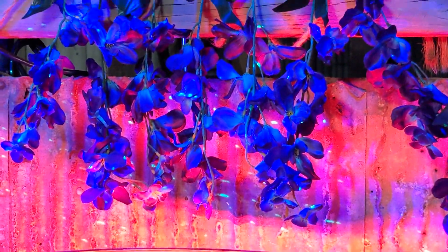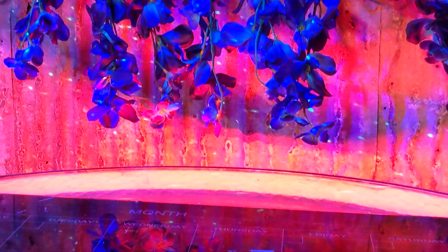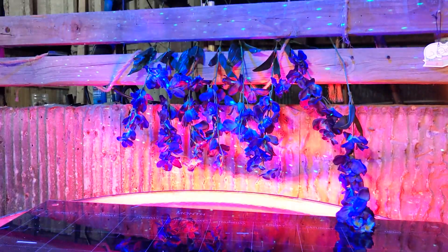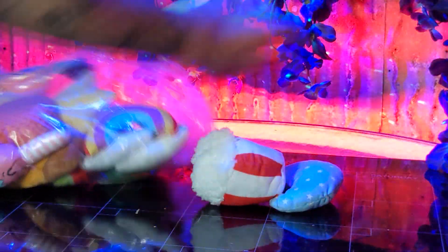I used them for a bit to add a little extra background detail to my set, and I've got to admit, I think if I got some more of them, I can make a pretty cool backdrop. It gives a little splash of color to the background and more to look at, but I have other plans.